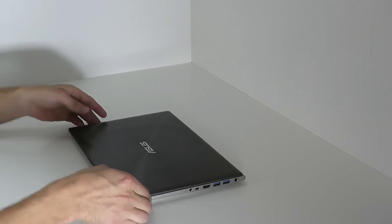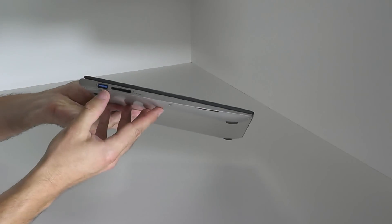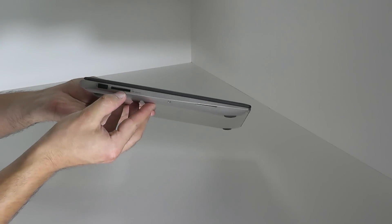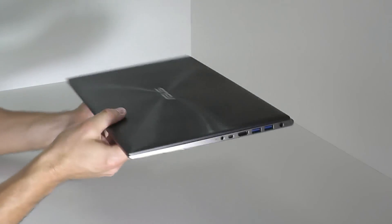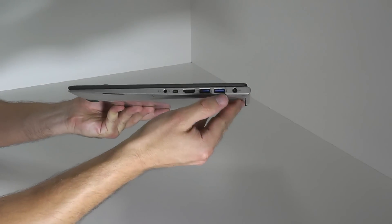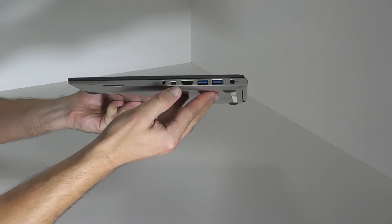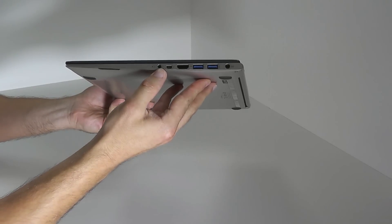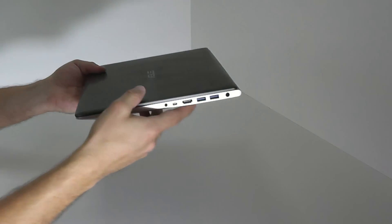So let's talk about the ports. The ports are placed on the sides of the device. On the left-hand side, we've got a USB 3.0 port and a card reader for SD and MMC cards. On the right-hand side of the device, we have two more USB 3.0 ports, a full-size HDMI port, as well as a mini VGA port and an audio port combined for headsets. Furthermore, the power cord connects here.